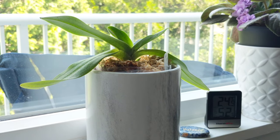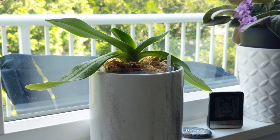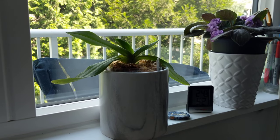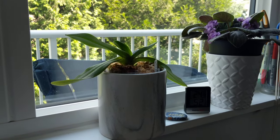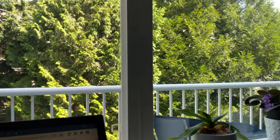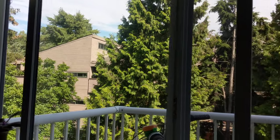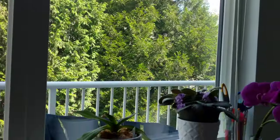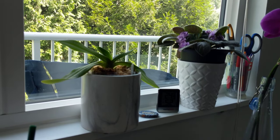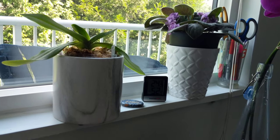Hey orchid loving friends, it's Deb. I was sitting here lovingly gazing at my paphiopedilum in my window and thought it was a great time to do a quick update. Currently she is sitting in my north-facing home office slash bedroom window, which is bright shade — definitely bright shade. I do get a lot of light, it's just not intense, which is perfectly fine.